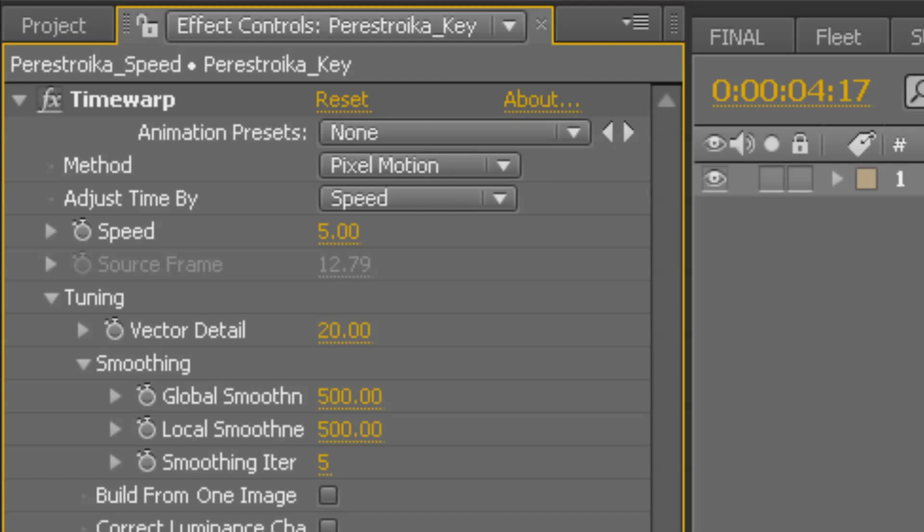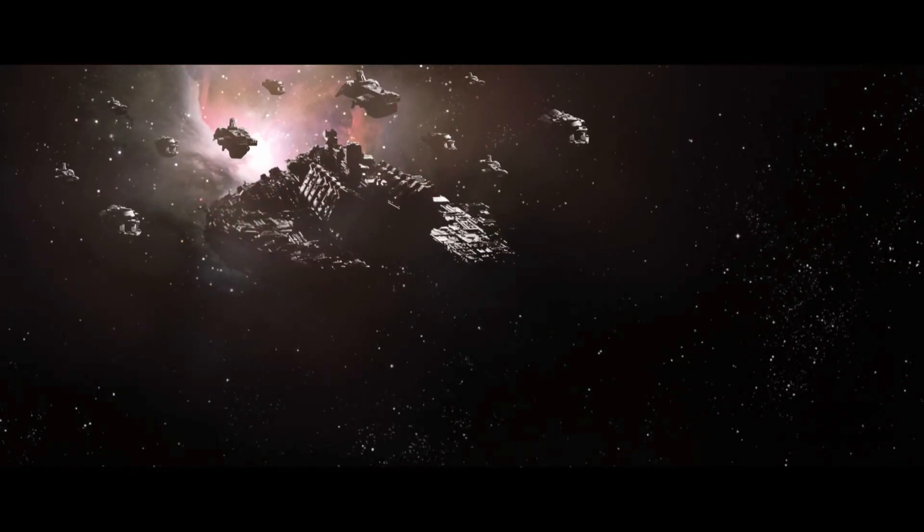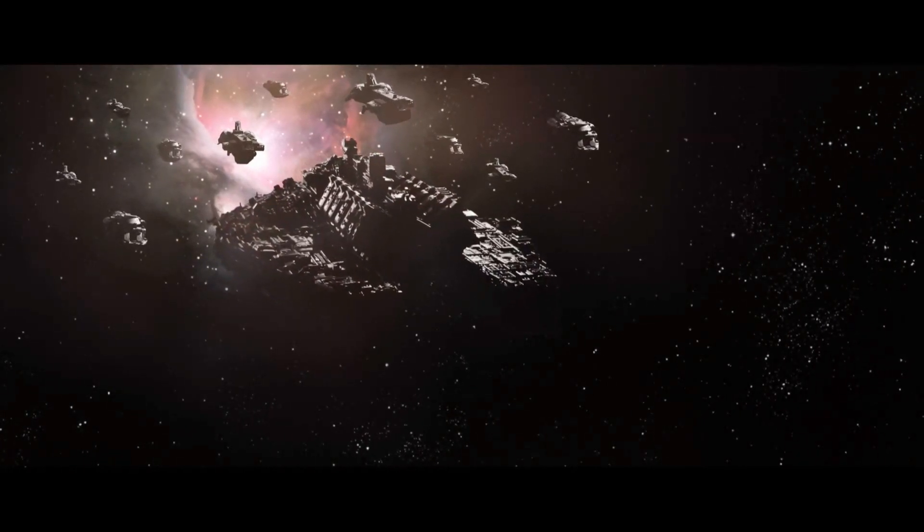Here we've gone all the way down to 5%. The method is pixel motion — this is essentially morphing, interpolating between frames to create new ones. It's an incredibly memory intensive process. It's going to crash on every click at this resolution, and probably make the project completely unrenderable. Sometimes you're also going to get artifacts that you're going to have to roto out or hide in shadow. Given all that, we've still had a good amount of success with this method.